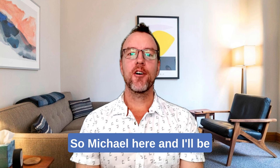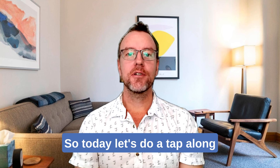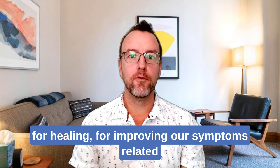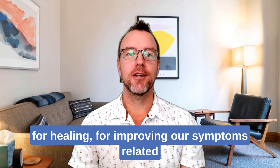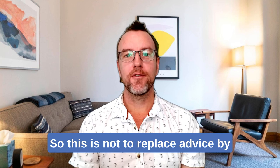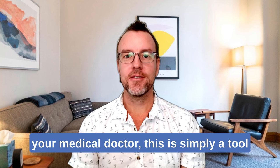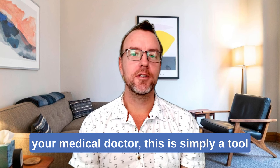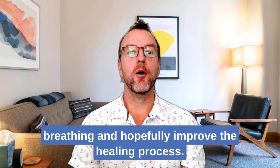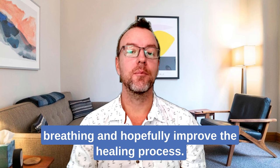Hello and welcome. Michael here, and I'll be your guide for all things EFT. Today let's do a tap along for healing, for improving our symptoms related to asthma and breathing difficulties. This is not to replace advice by your medical doctor — it's simply a tool or technique that can help improve your overall breathing and hopefully improve the healing process.